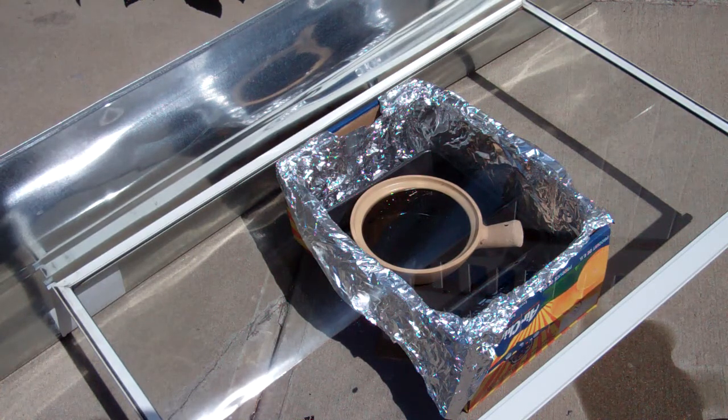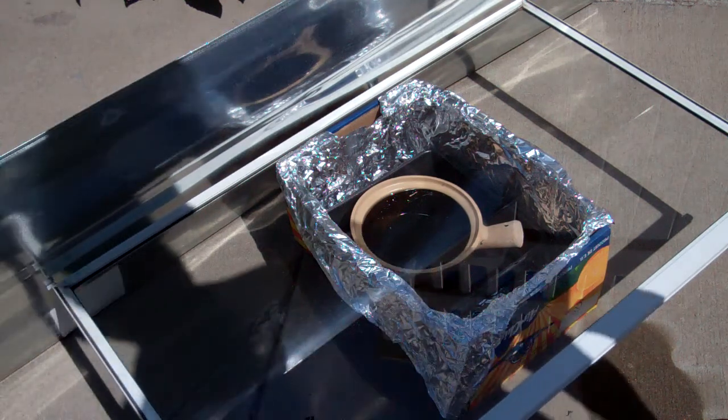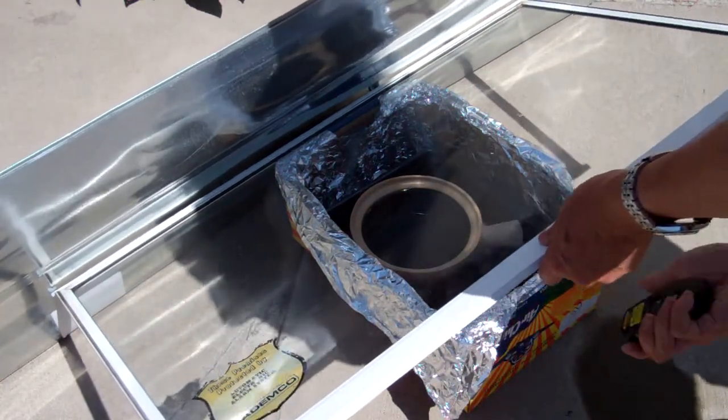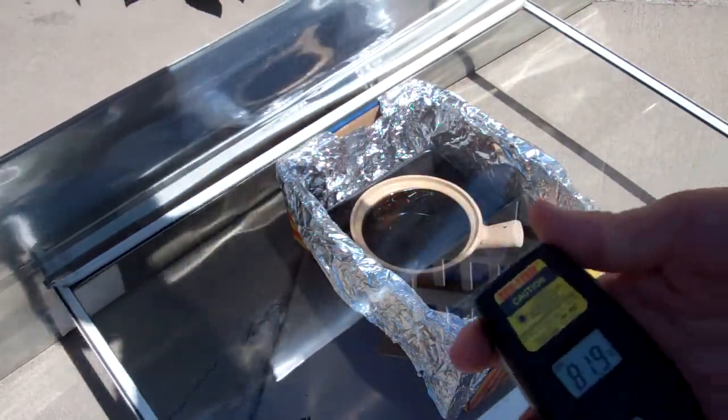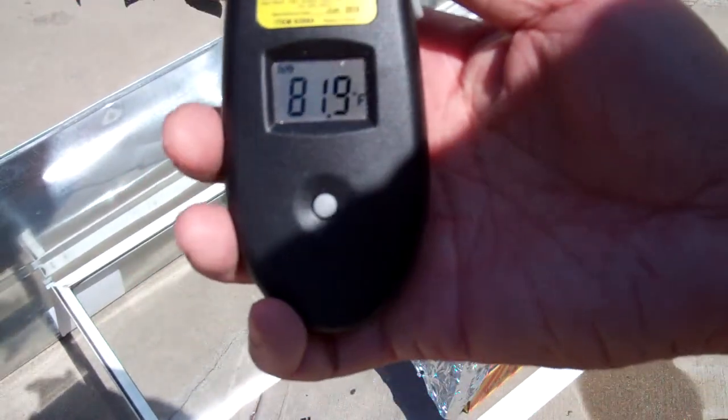There's a kick pan lining on the bottom, and this is a clay pot — it is not black in color, I know, but we'll see. I'm just going to measure the temperature of the water. It's about 81 degrees.